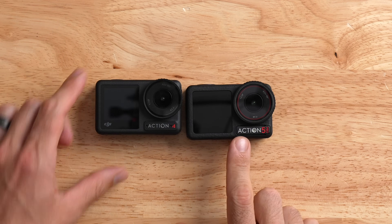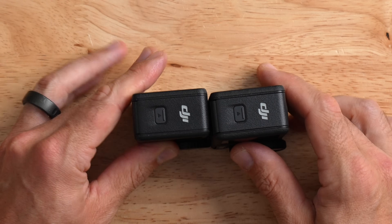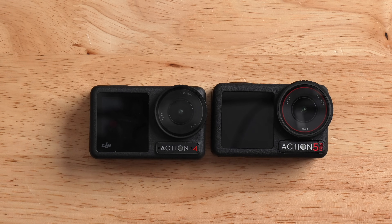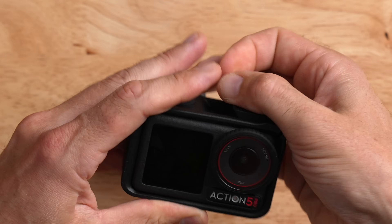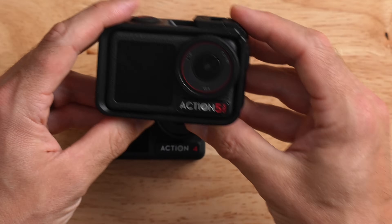Let's compare the DJI Action 4 on the left to the new Action 5 Pro on the right. In terms of size, these cameras are identical — pretty much every angle is the same. Because of that, the new Action 5 Pro is fully compatible with previous Action 4 accessories. Even the cage from the Action 4 works — I can put my Action 5 Pro in, latch it down, and I'm good to go. Same form factor, same size. That is nice to see.